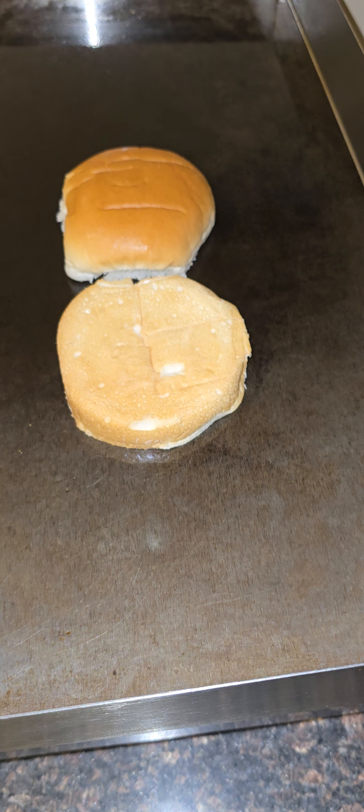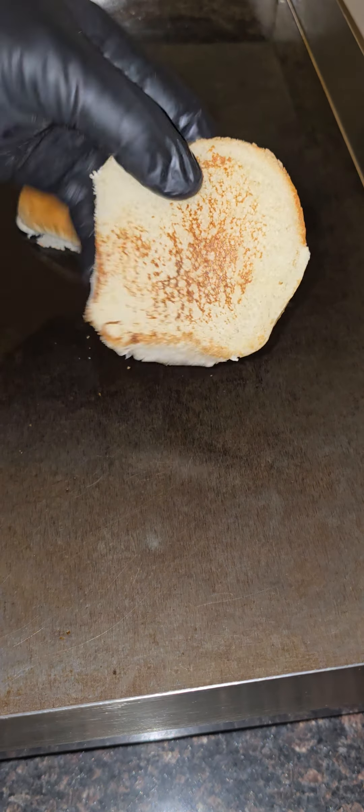Smash Burgers. Let me say it again for the boys in the back — Burt's Classic Smash Burger. Burt Classic Smash Burger. Look at that.